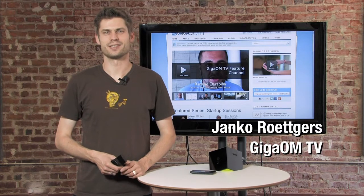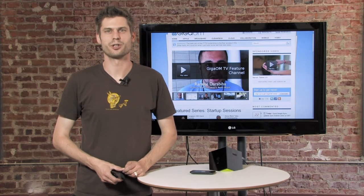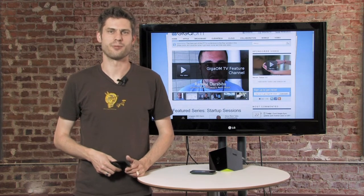Hi there, welcome to Cord Cutters, the show that's about getting all the TV you want without a paid TV subscription. On this Cord Cutters quick tip we're going to show you how to make better use of your BoxyBox with the BoxyBox remote control for iPhone and iPod touch.